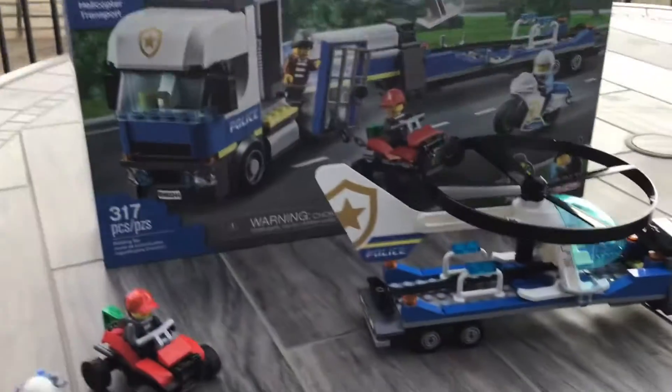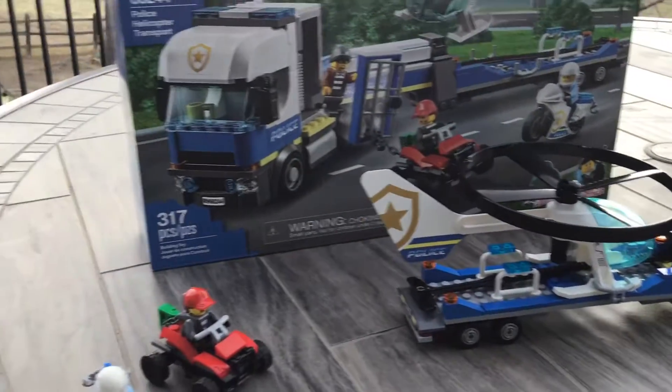Hi everybody, welcome back to another awesome arm play video. This is a police transport helicopter review.